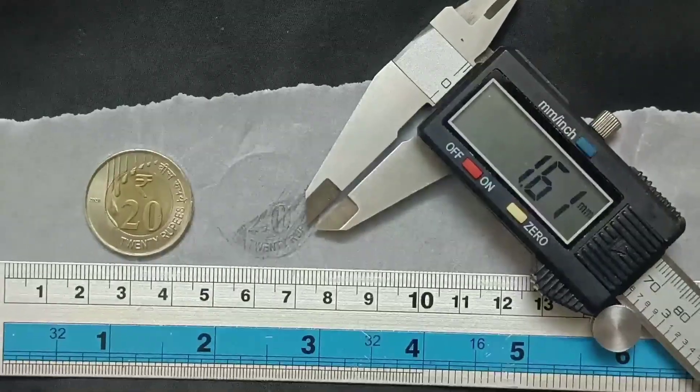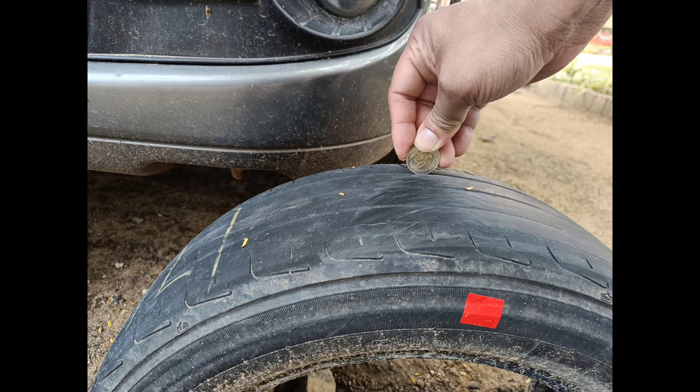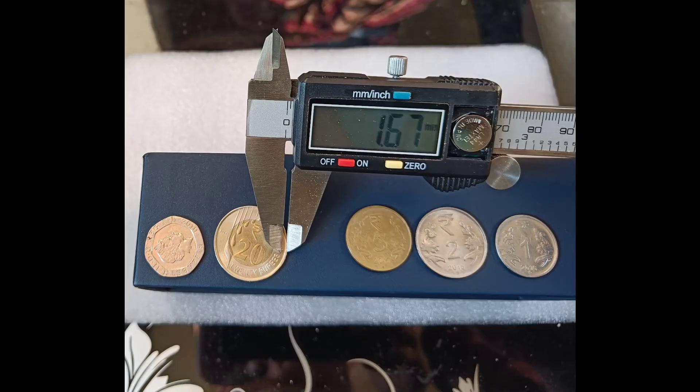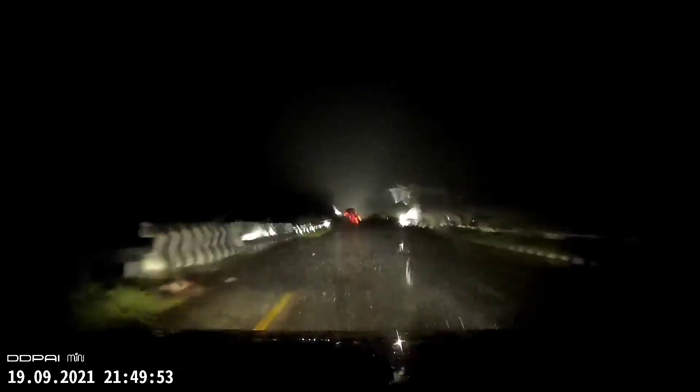1.6 mm is the minimum legal tread depth for tires in India, the UK, and many other countries. If you're driving with bald, worn-out tires, it is actually illegal and you are bound to be fined — in the UK it's about 2,500 pounds. Not only is it illegal, it's very unsafe. In rain, you need good tread for water to escape so the tire stays in contact with the ground; otherwise you could hydroplane or slip, and a bald tire means loss of traction that could lead to a major accident.